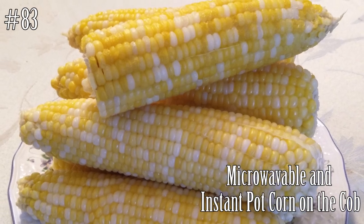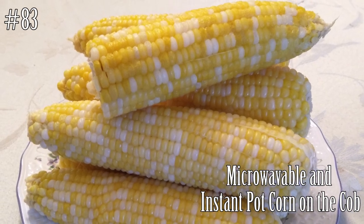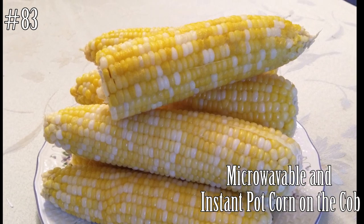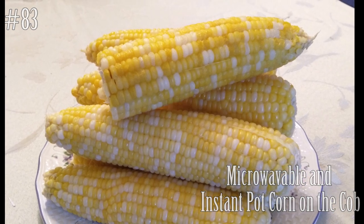Hi everyone! Welcome back to my channel. Today I'm going to show you guys how to make corn from the microwave and the Instant Pot. If you guys want to know how to make this, hit that subscribe button and watch me cook!